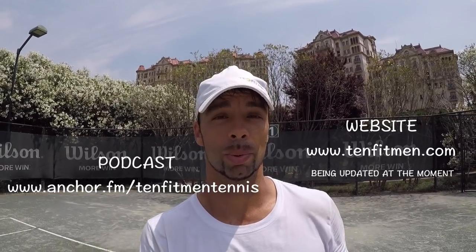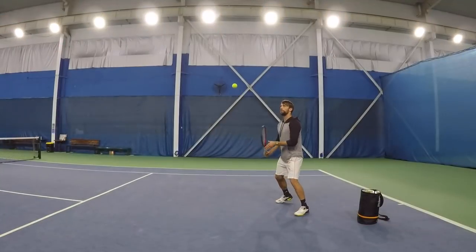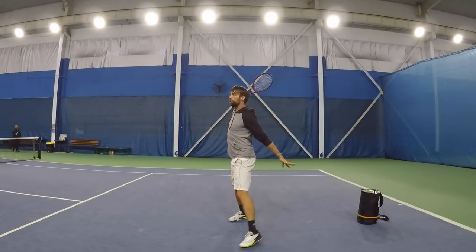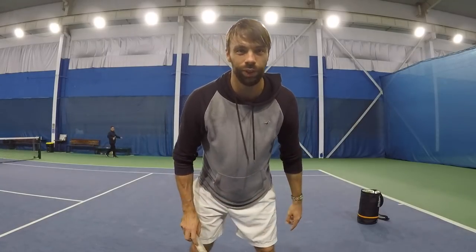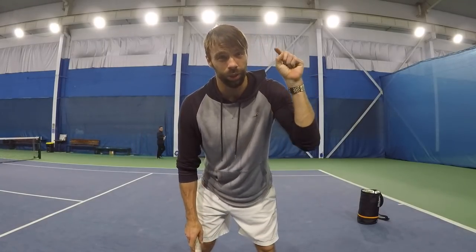Hi everyone, my name is Milan Krijetin from Serbia. I'm founder of 10 Fitment and I'm a professional tennis player and coach. Welcome back to another 10 Fitment video. Today, I'm going to share with you five golden tips for your one-handed backhand. Let's go.